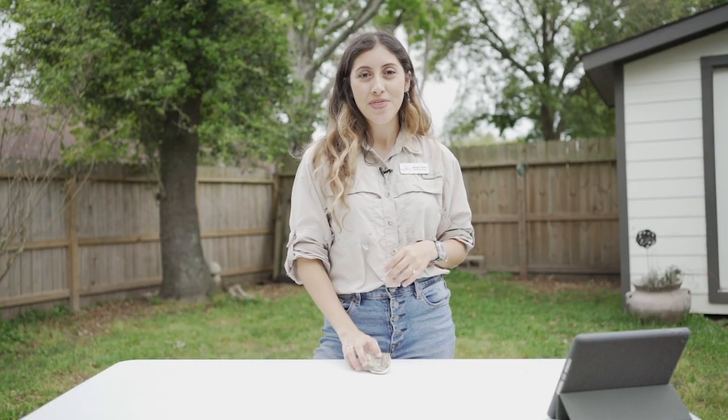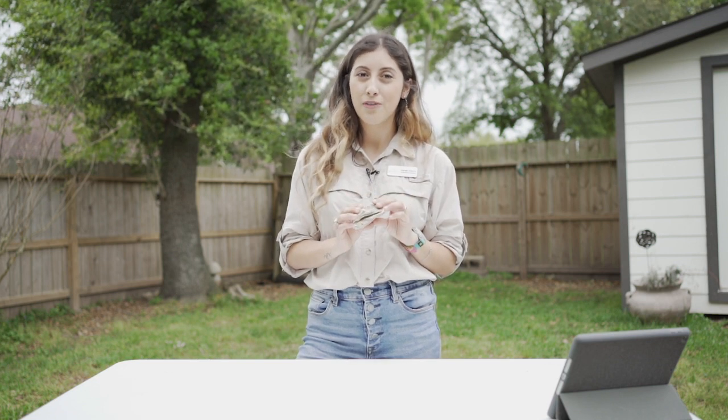Hi, my name is Mariah and today we're going to be doing a filtration activity to see if we can out-filter an oyster. Did you know that a single oyster can filter up to 50 gallons of water in one day? While oysters filter water, they are also removing pollutants such as trash, fertilizers, and various types of chemicals. This is really important because the oysters are helping to support the health of Galveston Bay.